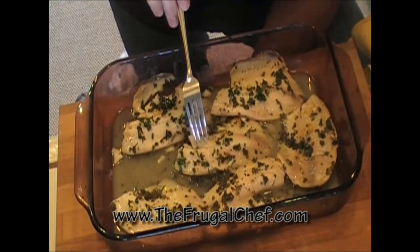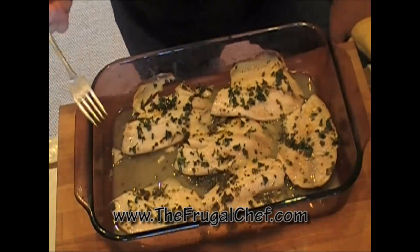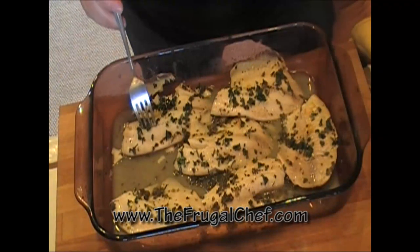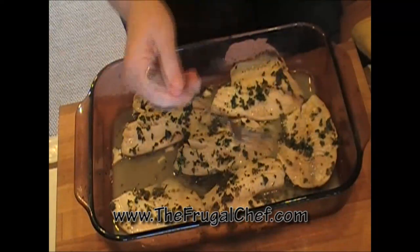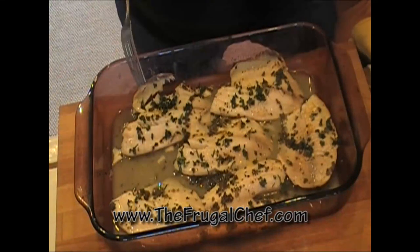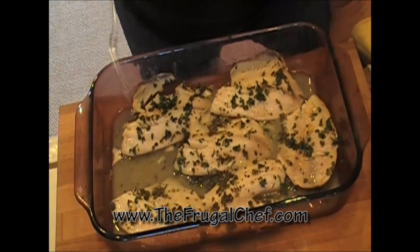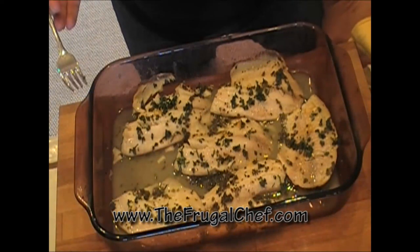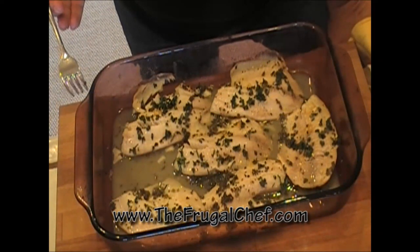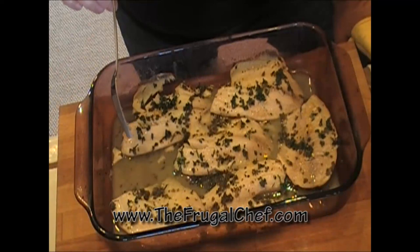Our fish is ready, my friends. Look, it's super flaky. This kind of poached in the lemon juice inside the oven. It took about 17 minutes to cook. It's really good. I'm going to serve this with a little bit of couscous, and I'm going to just sauté some asparagus — and that's going to be dinner. Bon appétit, my friends, from TheFrugalChef.com. Make sure you come and visit us — we have all kinds of recipes that are not in video form. Eat well without going broke, my friends. I will see you soon.